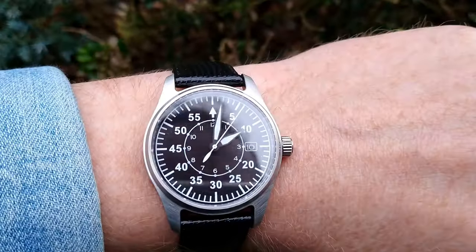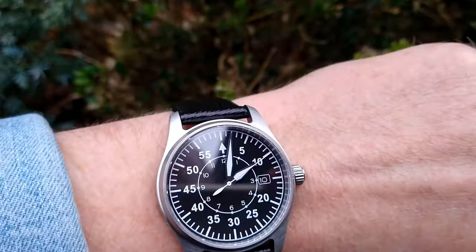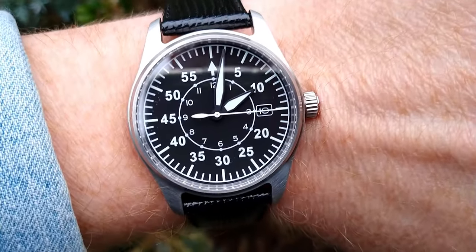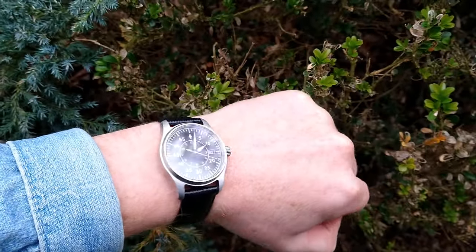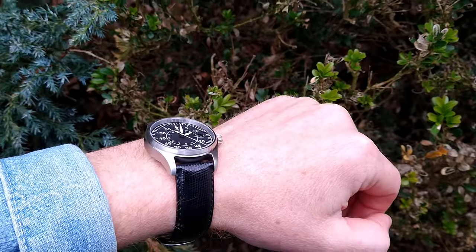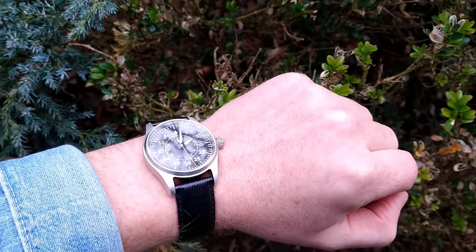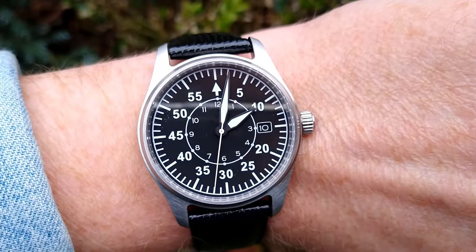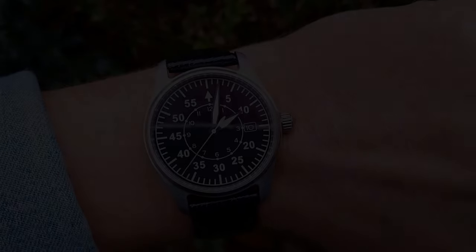And that's the watch on my wrist. Of course the strap needs to be replaced with one that fits much better. Thank you for watching — I hope you enjoyed this video. If you have any questions, feel free to write them in the comments below. If you haven't subscribed yet, please do — I will really appreciate it. If you liked it, click thumbs up; if not, click thumbs down but tell me why. I'll catch you in the next video. Bye!